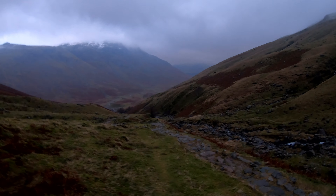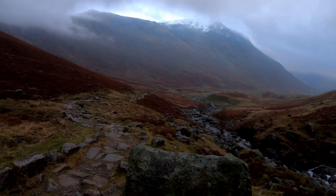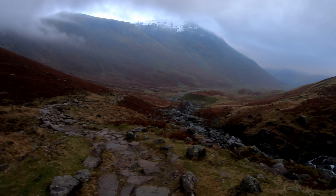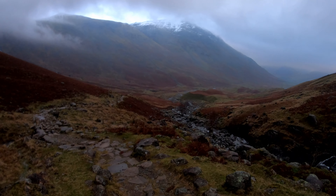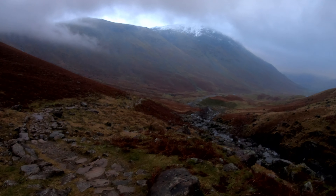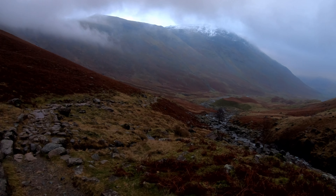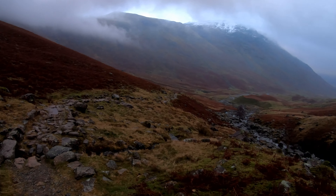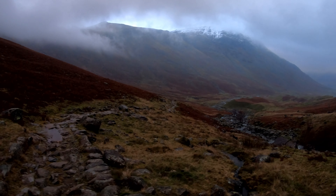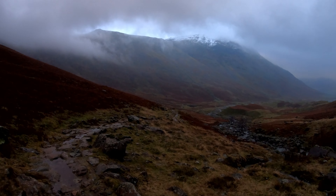Higher up behind me it's still very misty. I can see some people coming up just at the start of the ascent down there. Last night only two people went past my tent at about 10 o'clock — they looked like they probably had ice axes. You really shouldn't go up beyond the snow line in the mountains without an ice axe.